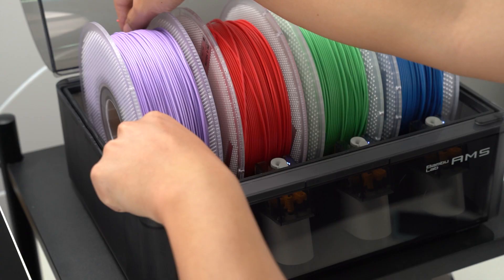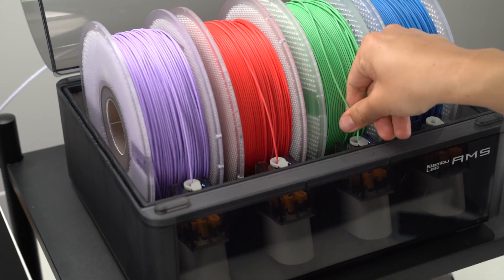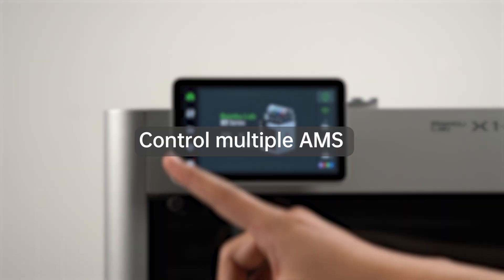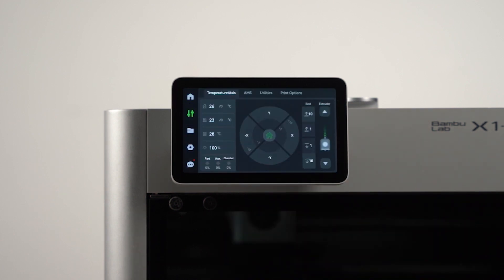Turn on the machine and start loading the filaments into your AMS units. You can control multiple AMS units on the X1 screen by going into the Control menu and then going into the AMS tab.